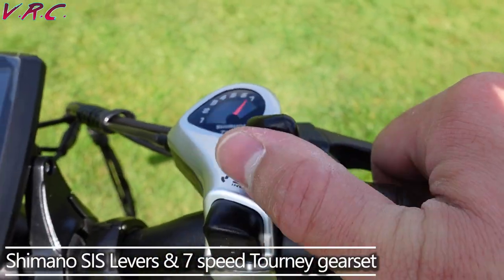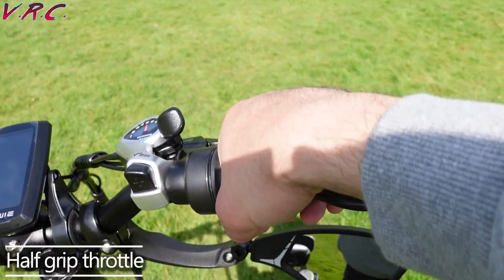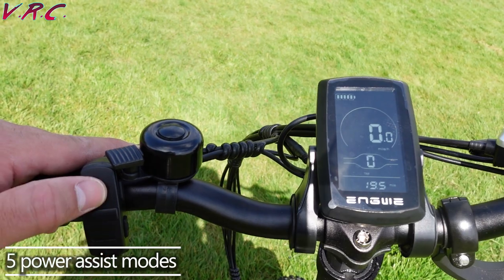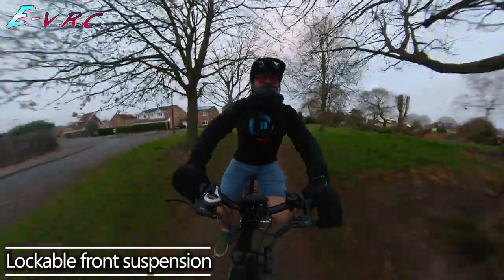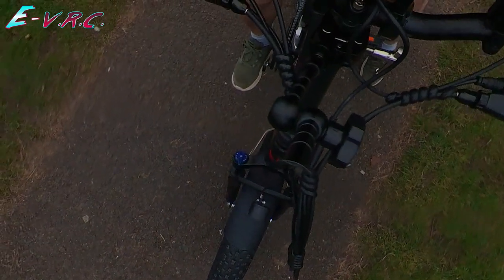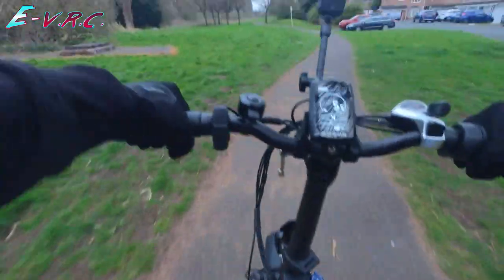The bike's got Shimano SIS gear levers that I really like now they're working. These are paired with 7-speed Shimano Tourney gears. It has a nice half-grip twist throttle, a bell, but no buzzer to calmly let people know you're there. Up and down buttons to cycle through power modes, and lockable suspension. I'm pretty sure I've locked out the suspension — yeah, I can tell the difference already. Now it's bouncy.